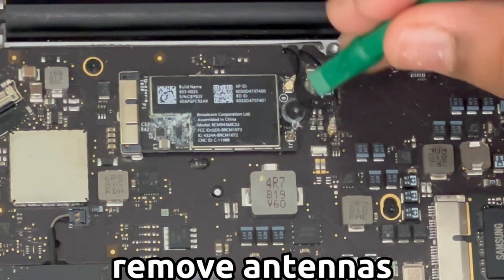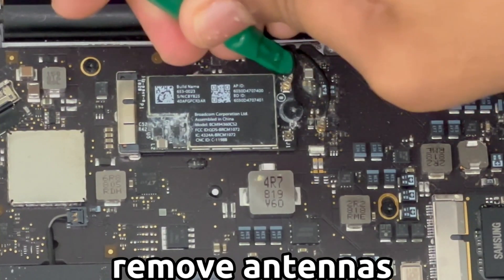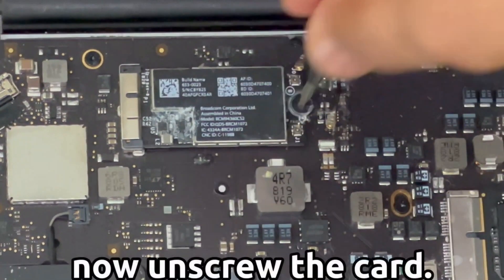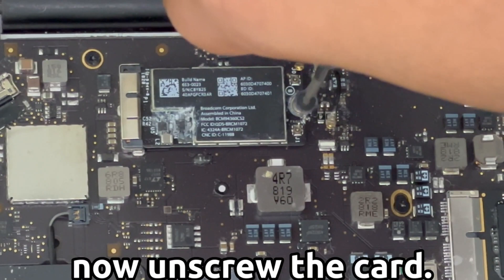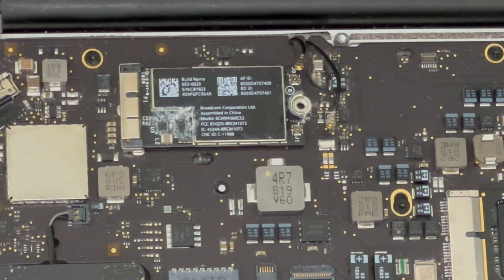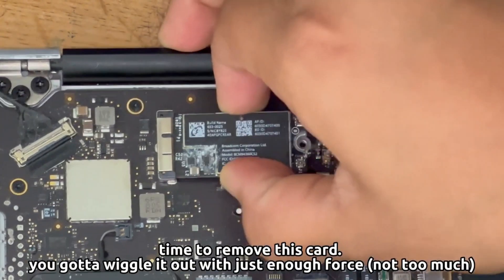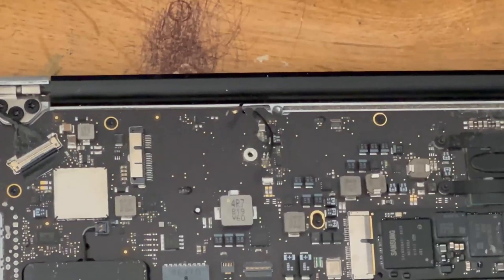First, remove the antennas. I'm taking this green tool right here, just pry it out right there. Take out the two antennas like that. Then you want to unscrew the card — that one screw there, it's pretty dusty. Then you want to pull the card out, just wiggle it with just enough force, not too much. You don't want to ruin everything else — just pry it out like that.